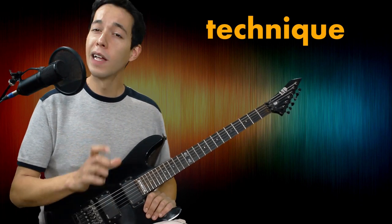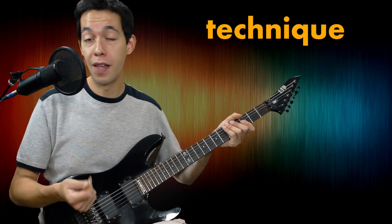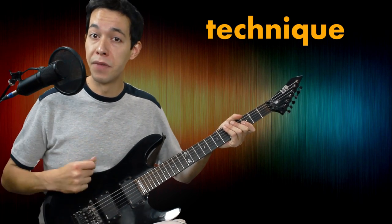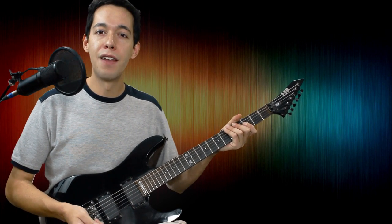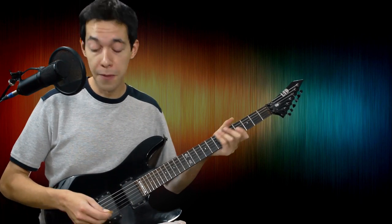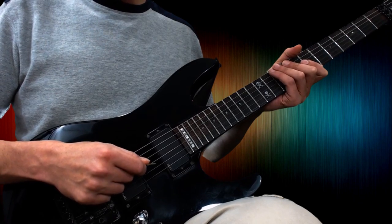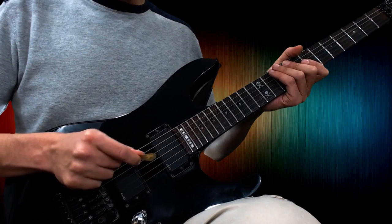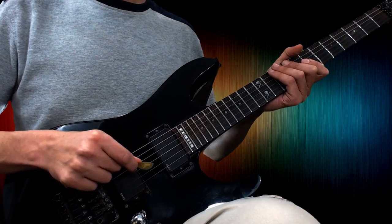So let's start off with what sweep picking actually is. Essentially, all a sweep is is you're going to be moving your pick all the way down the strings and all the way up the strings. Sometimes we use all six strings, sometimes we just use a few strings. For our purposes today, I'm going to demonstrate just using these three strings, my first three strings. I'm going to let my pick drag all the way down three strings and all the way back up, sticking my pick out so you can see the angle I use to address the strings when I sweep pick.